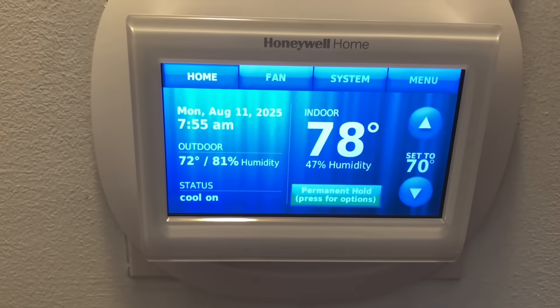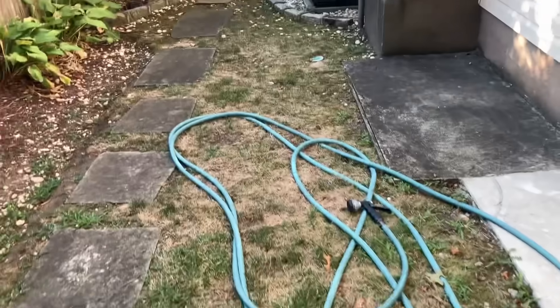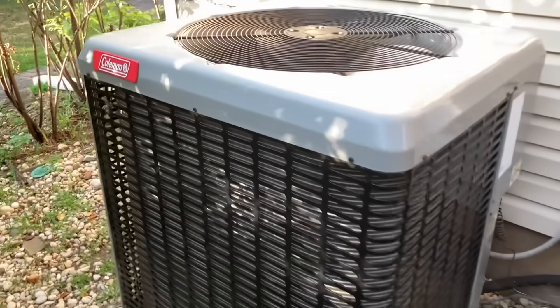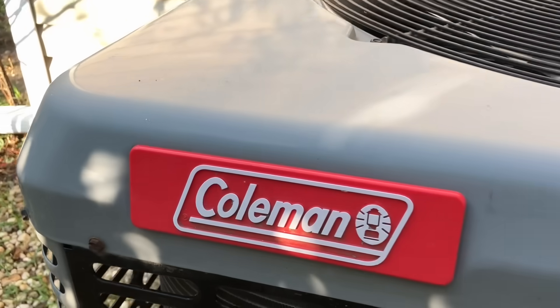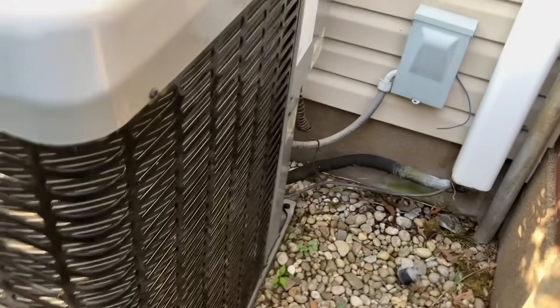The blower is working. It's 78 on the thermostat and 70 in here, and the filter is clean. Coleman — I swear they should stick to camping equipment, especially with their micro channel coils.